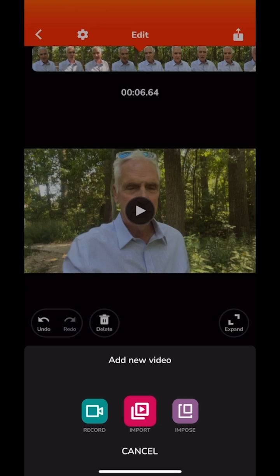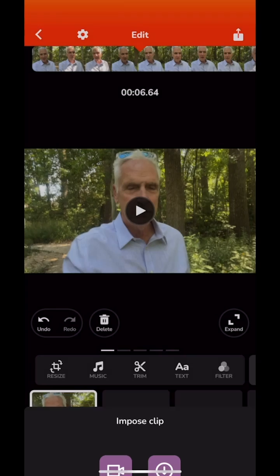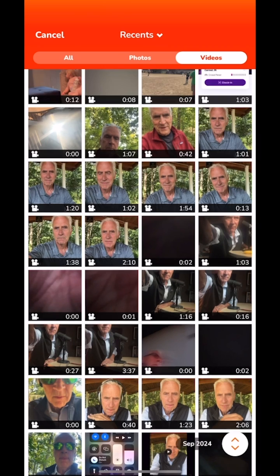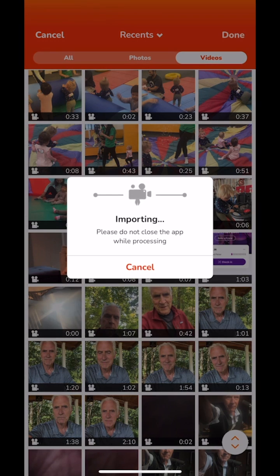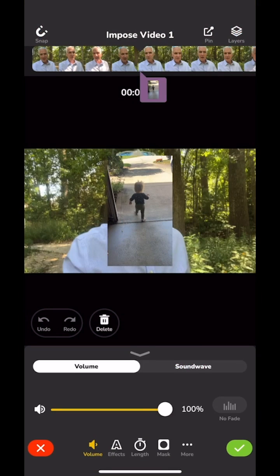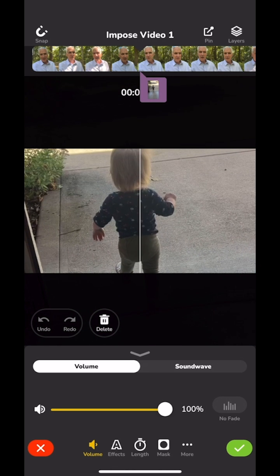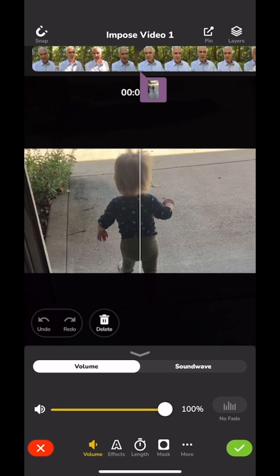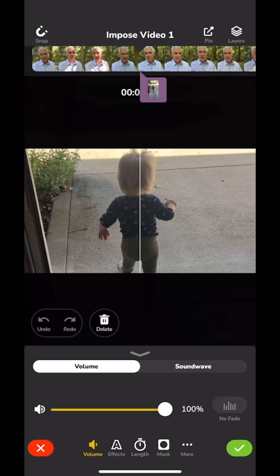I click on impose and that brings up my videos. I want to import a video, so I'm going to find one of my granddaughter walking. Now this is a vertical video — I would not recommend doing a vertical video in a landscape video — but we can enlarge it by pinching out: just put your finger on the screen and pinch out to get it right.